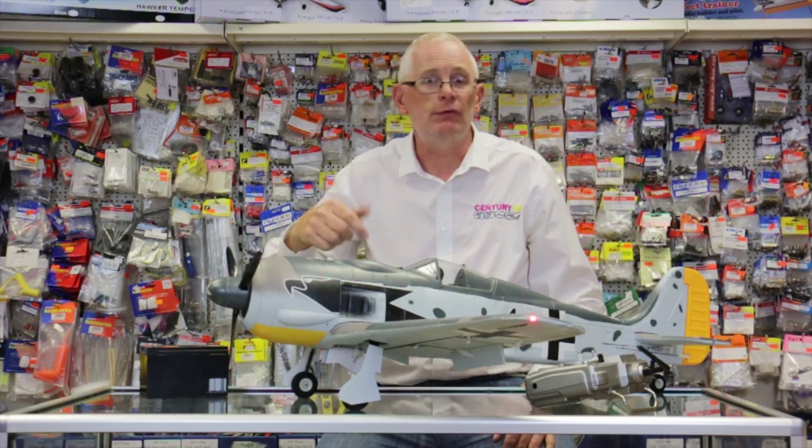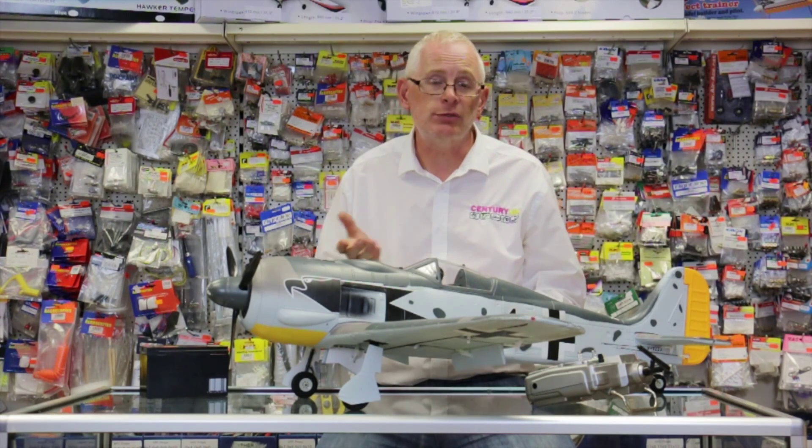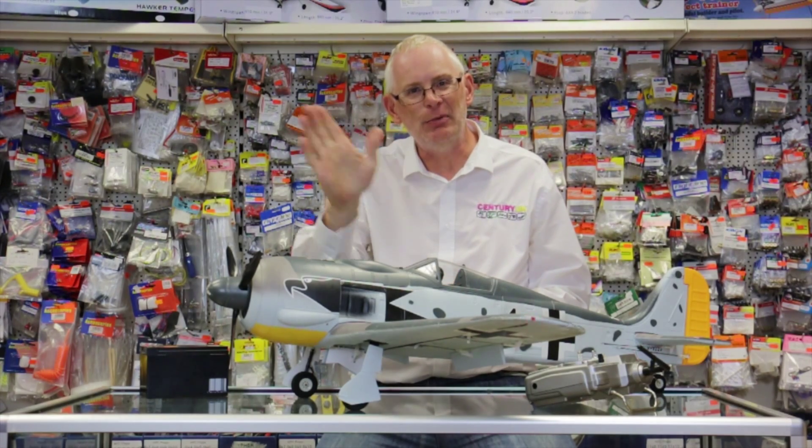Order one from your local model shop via Century UK or come to the website. If you want some more information on the model you can click the link below. If you like the video please like it, and if you subscribe we'll have some more videos coming your way very soon. So goodbye for now.